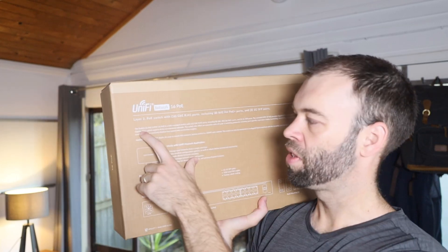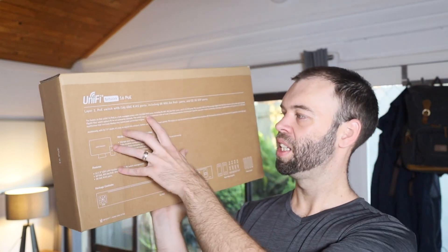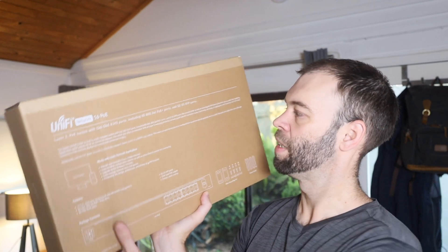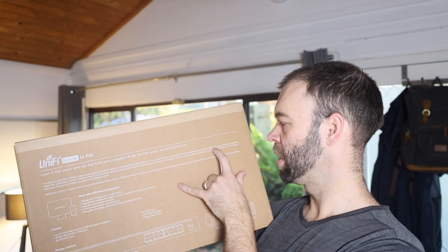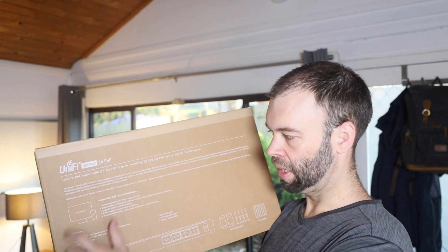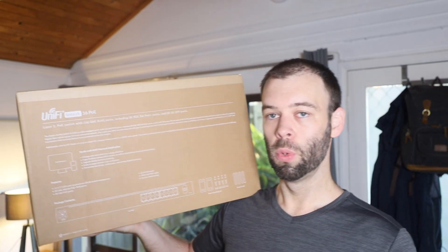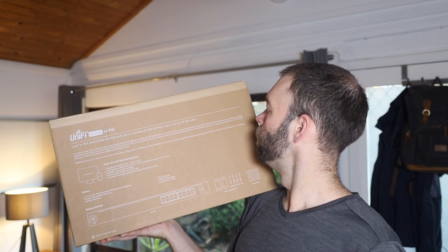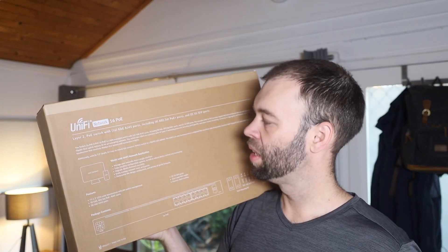It says on the back of the box here that the Switch 16 PoE, or USW-16 PoE, is a fully managed switch with 16 gigabit ethernet RJ45 ports, including eight 802.3AT Power over Ethernet Plus gigabit ports, and two 1-gig SFP ports. The versatile USW-16 PoE provides gigabit PoE links to ethernet devices while also supplying gigabit fiber uplinks fit for an enterprise network. The switch also offers an extensive suite of Layer 2 switching protocols, including port-specific operation modes like switching, mirroring, or aggregation, and features a 1.3-inch LCM color touchscreen that consistently displays key system and connection insights.